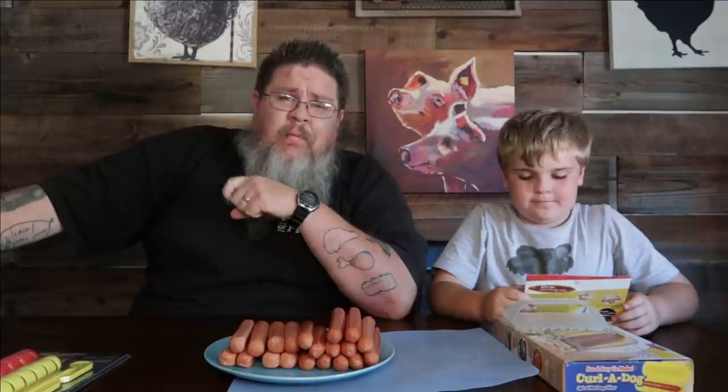Hey guys, what's up, welcome back! Big John CV, thanks for tuning in. Big John CV, we're all about food, family, fun — that's how we roll. We have not done one of these videos in a very long time. We're talking gadgets — kitchen gadgets — and you guys love these, we love doing them, it's time to do another one.